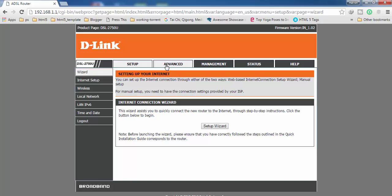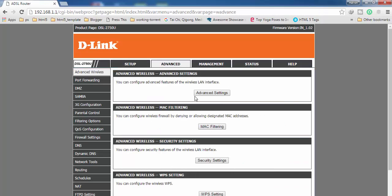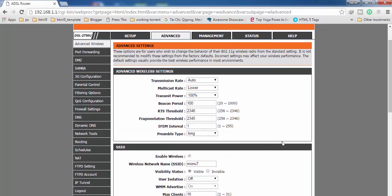After login, you have to find the Advanced option here on the top menu — click on it. After getting into Advanced, you have to find Advanced Settings, which is part of Advanced Wireless Settings. You can click either option to get there.